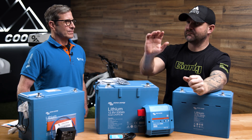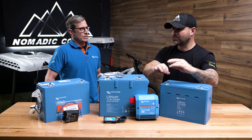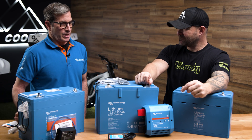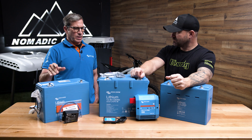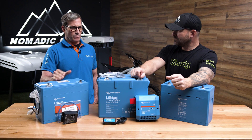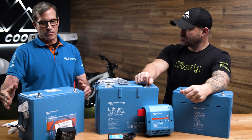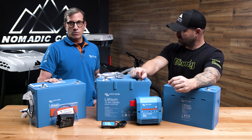Internal BMSs versus external BMSs — what would be some reasons why you'd want one over the other? Simplicity — it's easier to drop in a battery with an internal BMS. But with an external BMS we have more control and visibility of the battery. We can also make the form factor smaller, since this battery would actually have a larger form factor with an internal BMS.